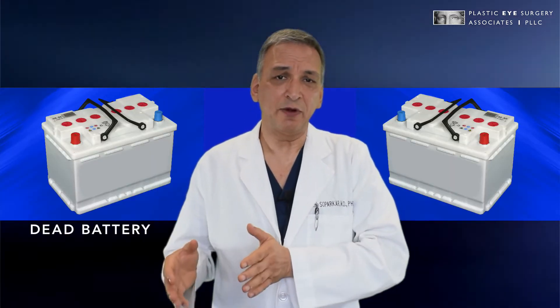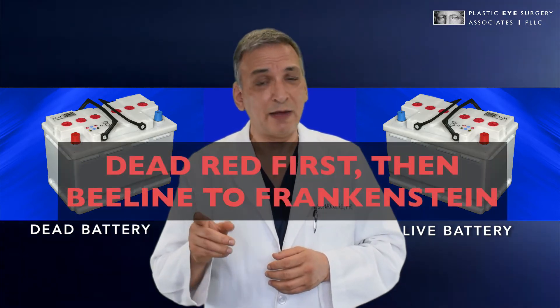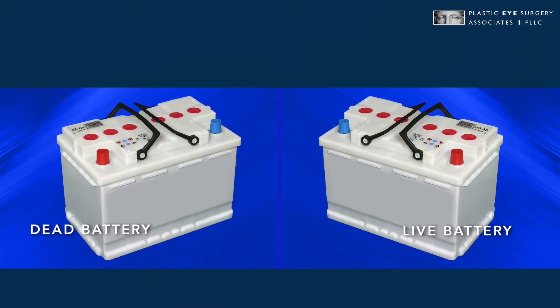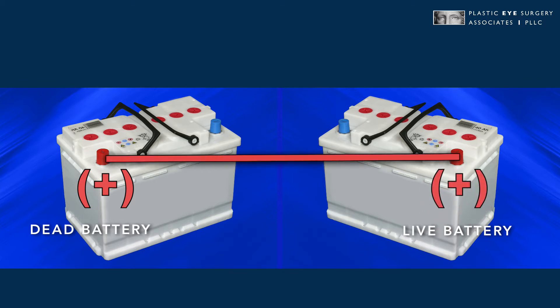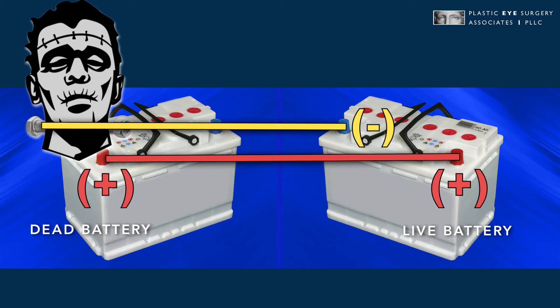You have a dead battery and you have a live battery, and the mnemonic to remember is: dead red first, then beeline to Frankenstein. You start with the positive pole or the red knob on the dead battery and connect it to the positive pole on the good battery. Then you take the negative from the good battery and attach it to the engine block or a bolt on the chassis of the car — that's the Frankenstein — and that completes the circuit.